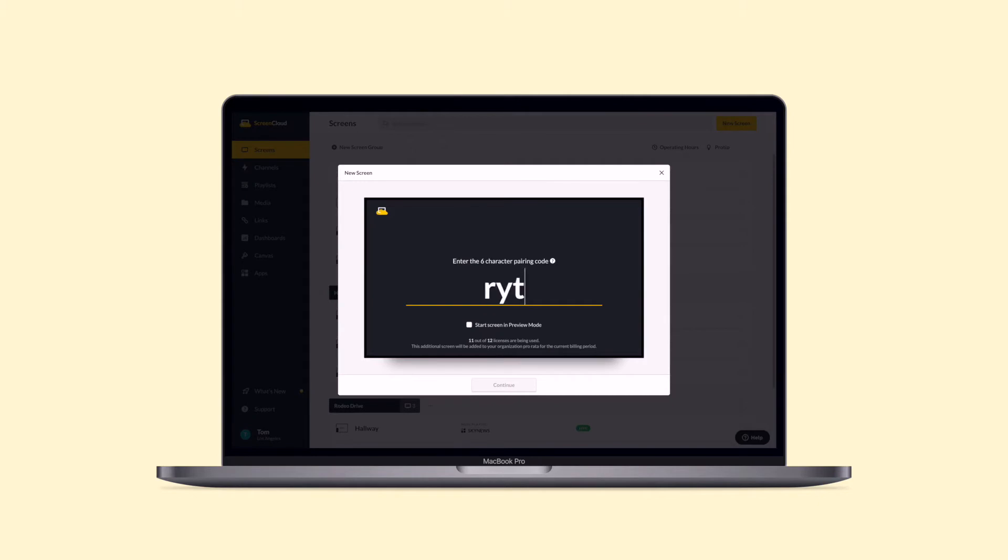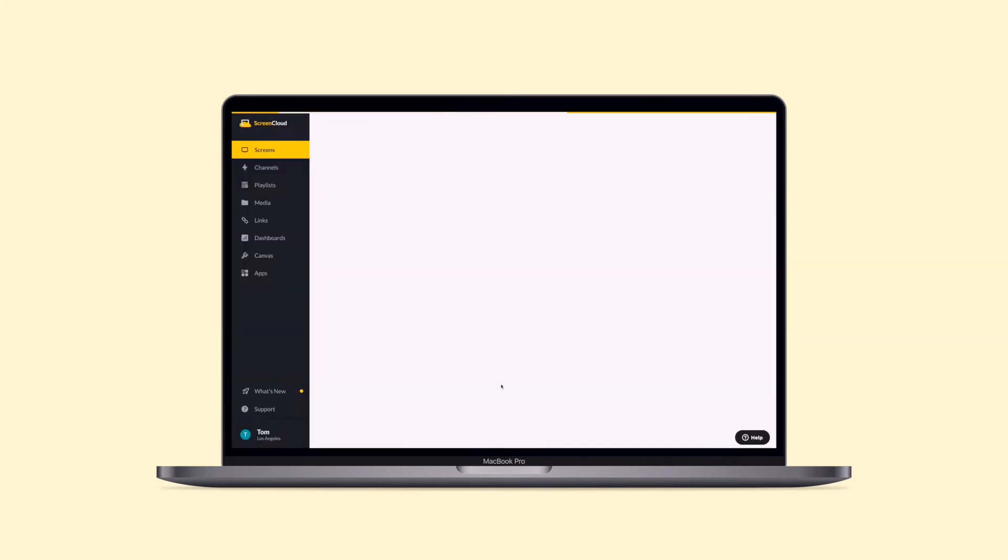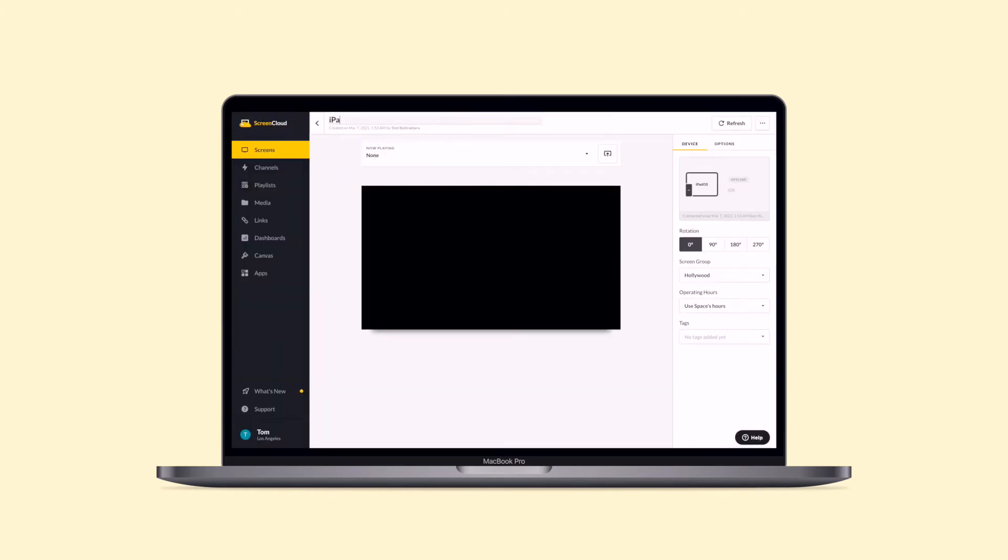Select the New Screen button on the top right corner of your screen tab, input the pairing code and name your new screen. And that's it. You're now ready to set any content you'd like to show on your screen.